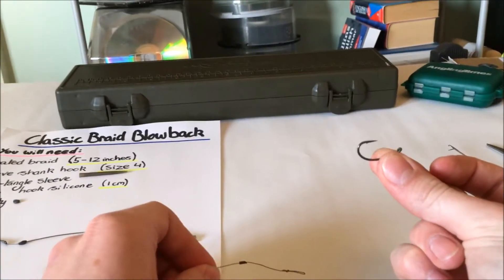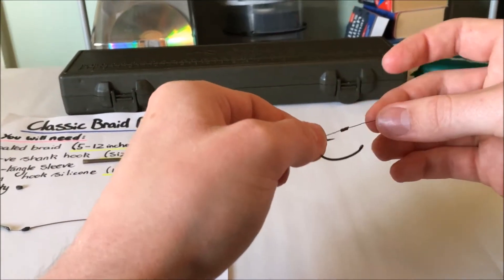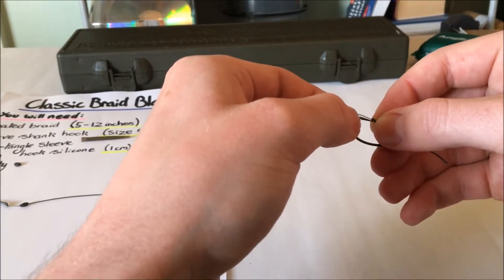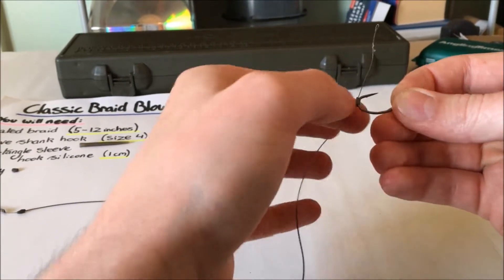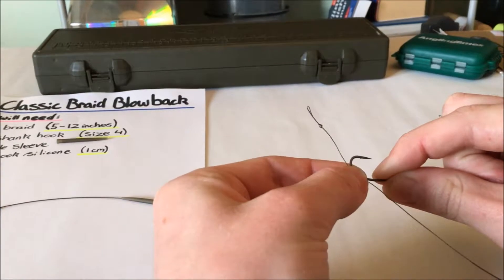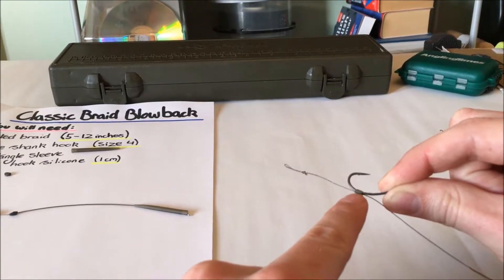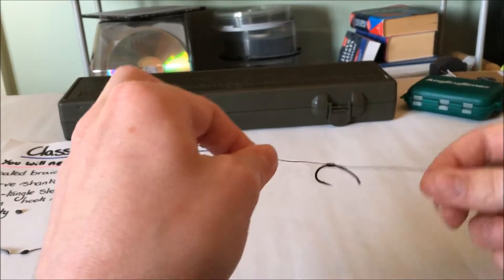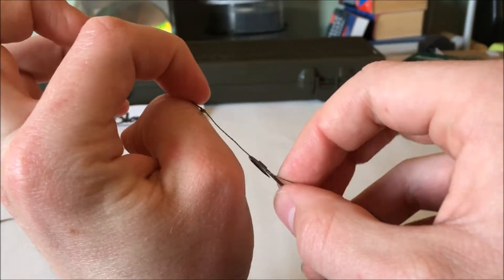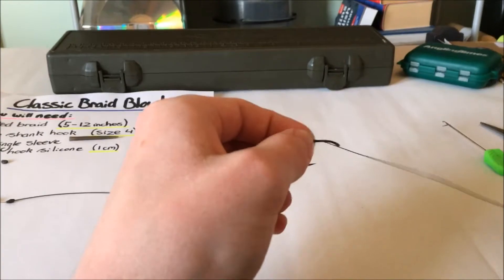When putting the hook silicone on, I'm pointing the point over to the right, laying the ring on top of it so that the point is pointing towards the hair, then sliding the hook silicone on. Some people when they use wide-gape hooks push it all the way down the shank — I like it sitting just opposite the barb, just a little bit down, almost in the middle of that curve as it starts to go around. I like the way that sits the hook at a nice angle when it gets picked up. The hair may be just a little bit too long — want it just under an inch.